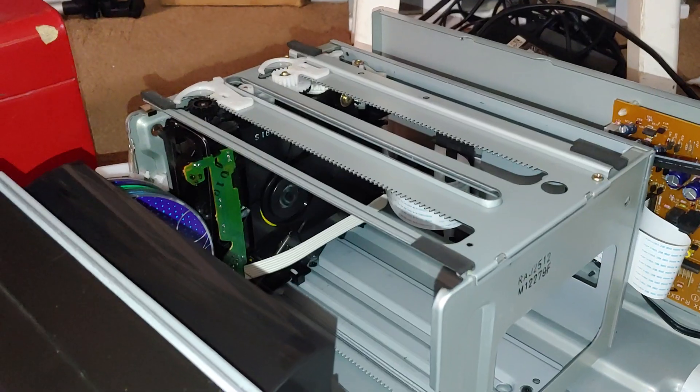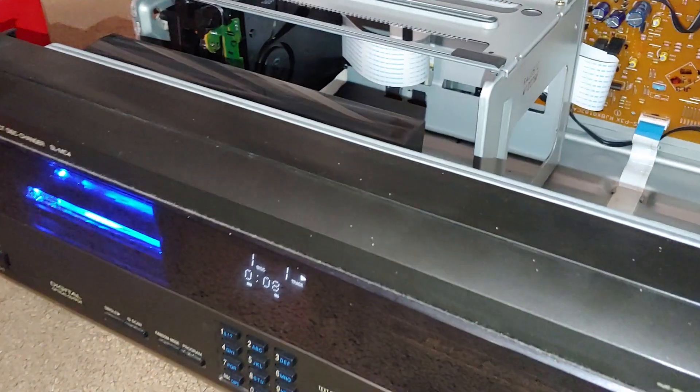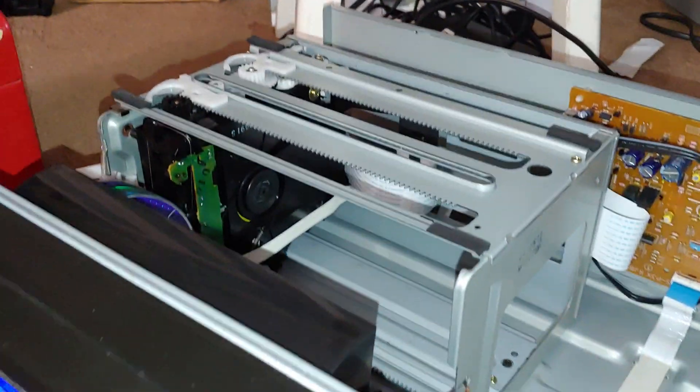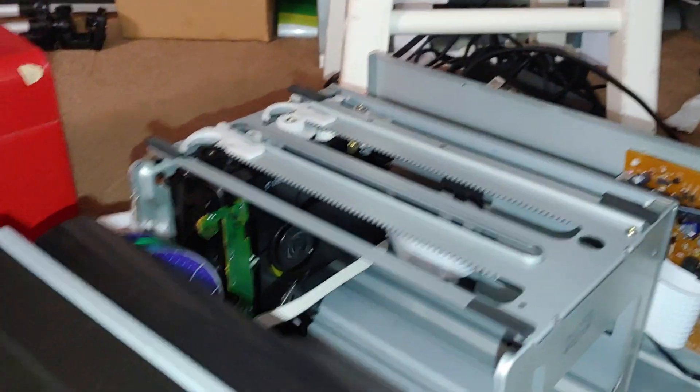Oh my god, son of a bitch! I guess it really does play CDs after all — didn't do it when I was trying it out at the record store earlier. Well, I might just keep it, just for the hell of it. I do like the blue glow it gives. Wow, okay.